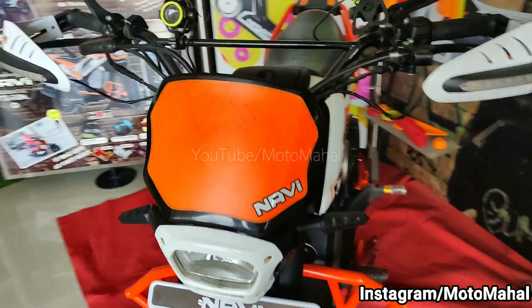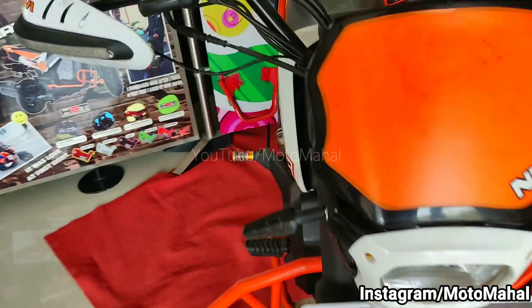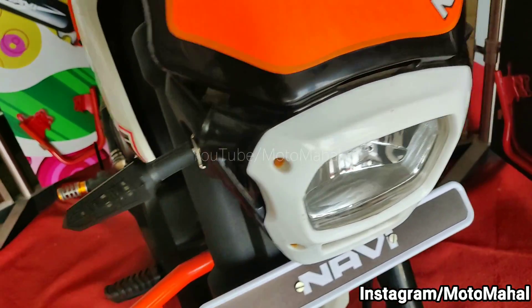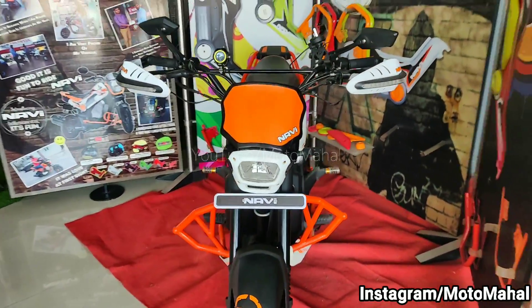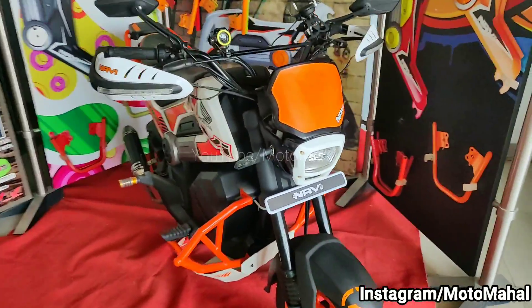This customization is mainly inspired by the KTM Duke, so you can see a lot of white and orange color combinations here, just like a KTM Duke. Looking at this Honda Navi, I honestly think it looks like a KTM Duke's bike.